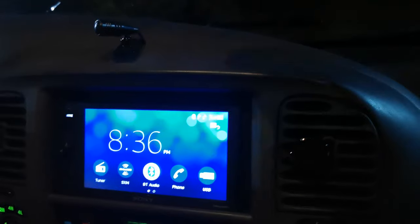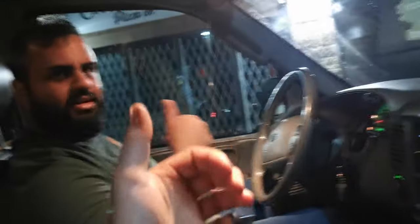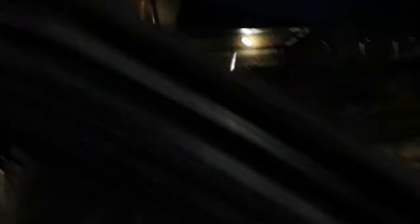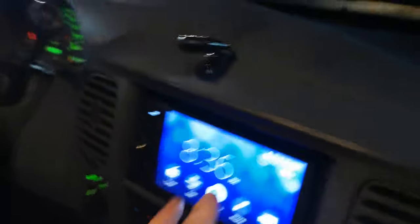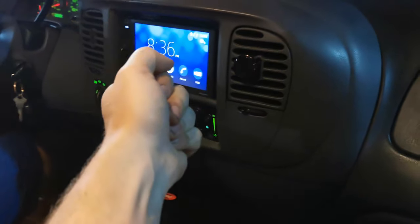Now it's all ready to go — change your tunes, change your music, have some fun. I did this for my buddy Johnny. If you're in Chilliwack, come check out his pizza joint — it's literally like being in Italy, really good stuff. Thanks for watching — like the video if it helped you out and subscribe for more.